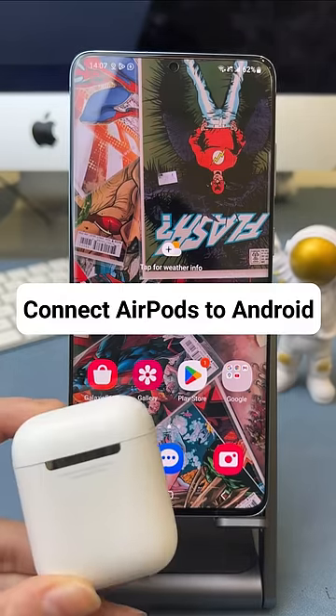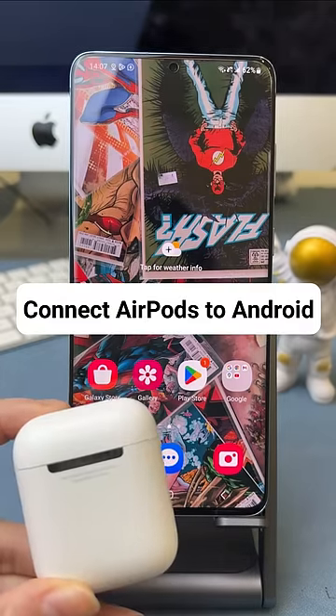Have an Apple AirPods and want to pair it to your Android phone? Follow the video to get the tutorial.